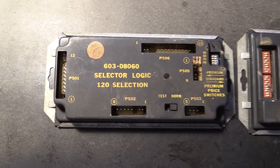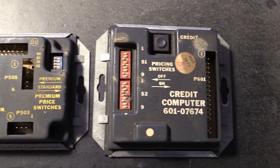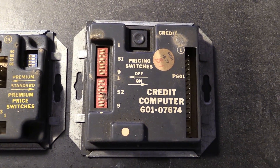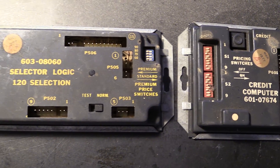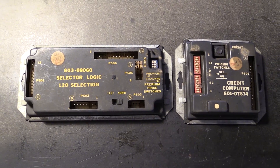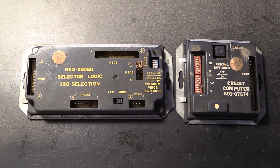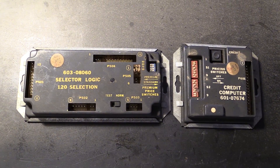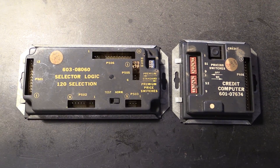We have a selector logic and we have a credit computer. Both of these modules were made in 1977, and I thought it would be interesting to take these apart to look inside and see what the brains of a 1977 jukebox look like.